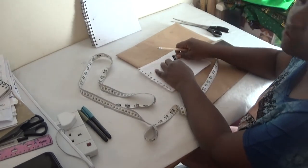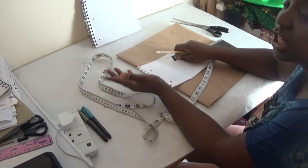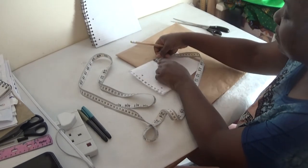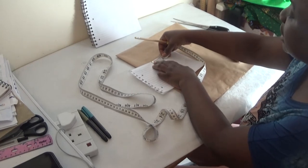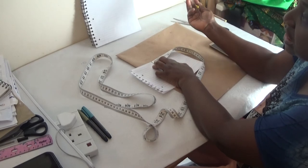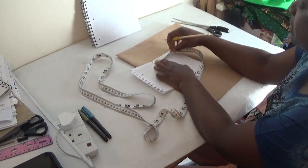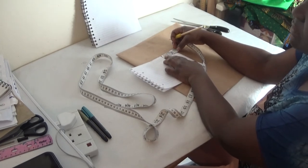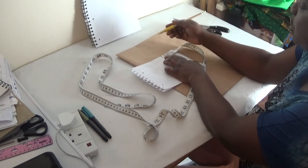To determine the length of the sleeve, it depends on you — it depends on the sleeve length you want. If you want 10 inches, it depends on you. From that midpoint, make sure your shoulder-to-shoulder measurement — let's say two inches for example — you mark it there. From that endpoint, you now put your sleeve length depending on your choice. Let's say the sleeve length you want is two and a half inches.